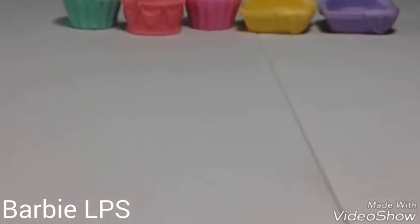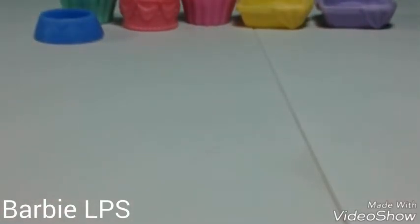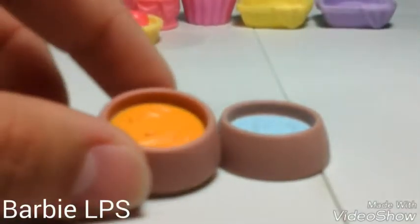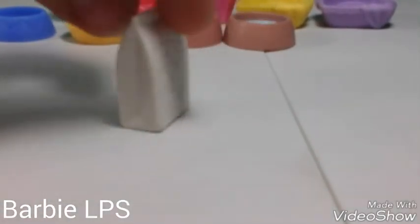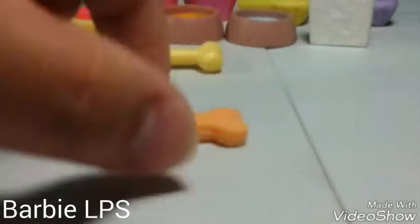And then it comes with this blue little bowl — so tiny. And then we have this little yellow bowl with apples, and then we have these two bowls with food and water. And then we have this little bag with a flower on it, but I'm gonna be using it as like a dog food bag. And then there's this big orange bone and this small little yellow bone.